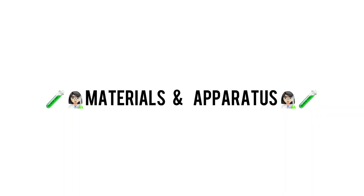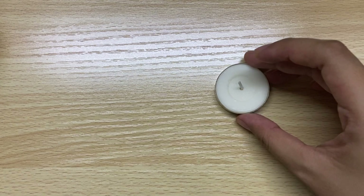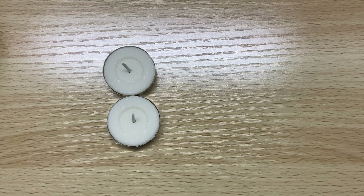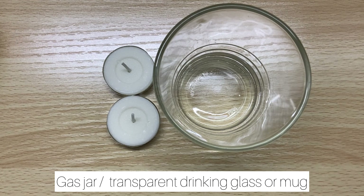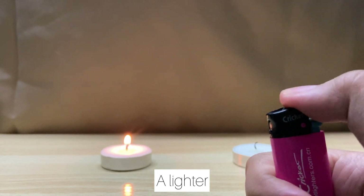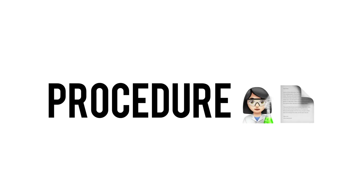I'm going to introduce you to the materials and apparatus needed for this activity. First, we need two candles — it can be tea light candles like I use in this video, or you can use a normal candle. We also need a glass jar; since we're at home, you can replace the glass jar with any glass mug. And we need a lighter to light up the candles.